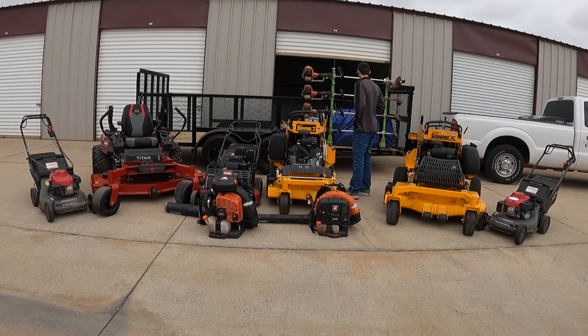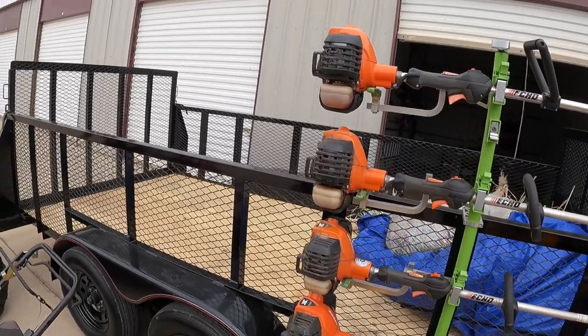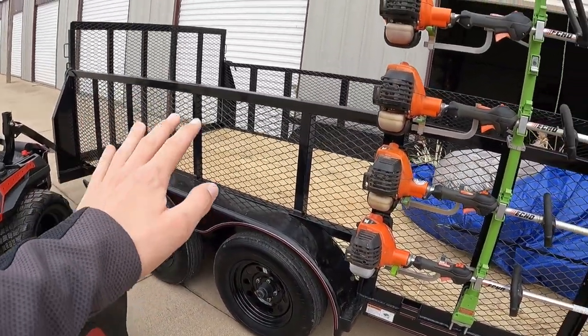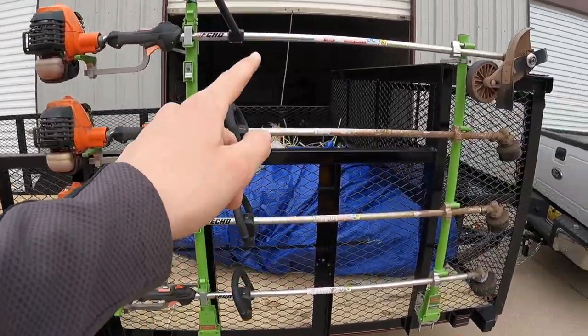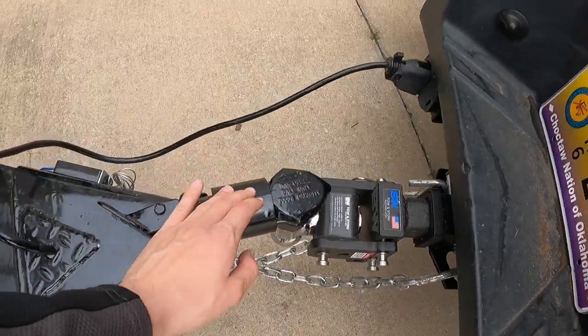Let me take you guys back here. We've got a 7x16 tandem-axle landscape trailer. I did custom build this — I wanted the three-foot walls, the box up front, electric brakes, heavy-duty spring-assist on the gate, and a Bulldog hitch. I got it custom-made at Custom Trailer Sales up in OKC — I really recommend that place. It took about 10 weeks to arrive; they told me six to eight weeks but there was a big ice storm in Texas that delayed it. We got it last week. I paid $3,200 for it, and guys have been telling me a trailer like this is worth $5,000–$6,000 in this area, so can't complain at all.